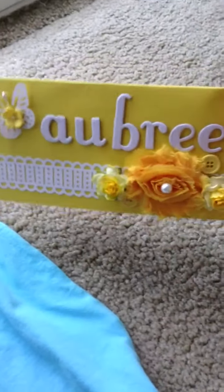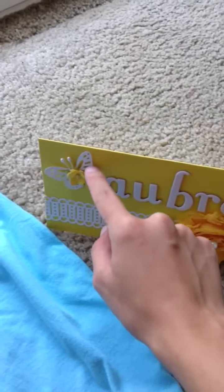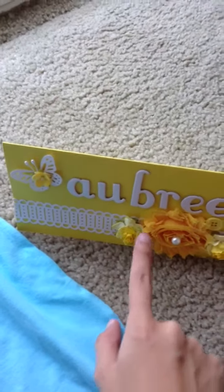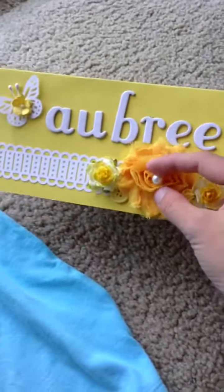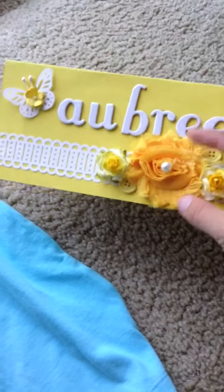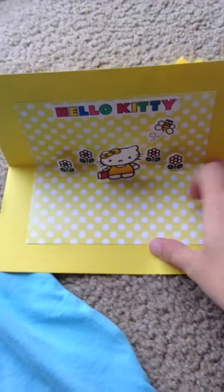So this is the front — it's just really simple. This is a Martha Stewart punch right here, and that's a Martha Stewart butterfly punch. These flowers are from Wild Orchard Craft, and then these roses are from I'm Roses, and then this is the rosette from my stash.